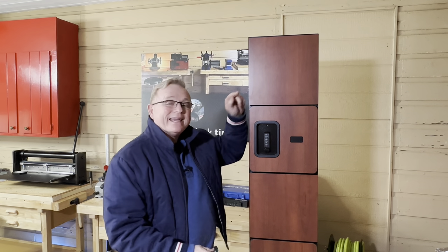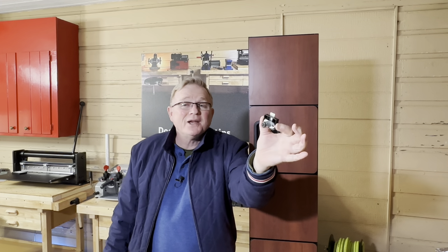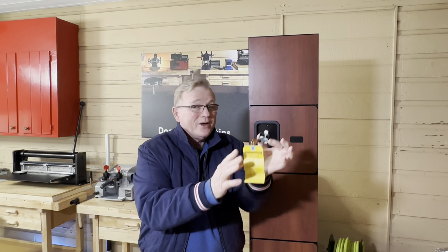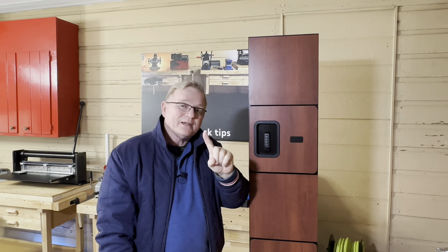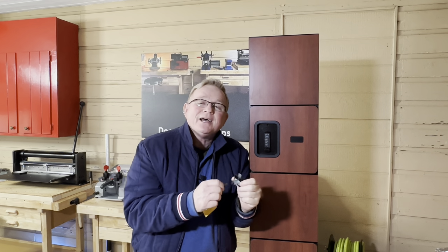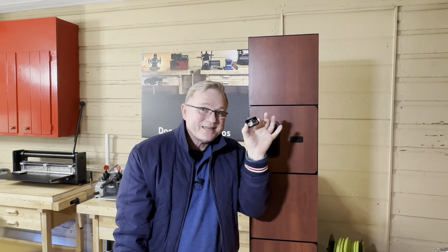Welcome back to the show everybody. I'm going to install a Timberline lock — this nice little Timberline lock with the removable core. We all love these things, they're everywhere. I'm going to put it right on this top locker. I'm going to bore it in, drill it in, install it, and then show you something beautiful I'm going to do to this lock, so stay tuned.